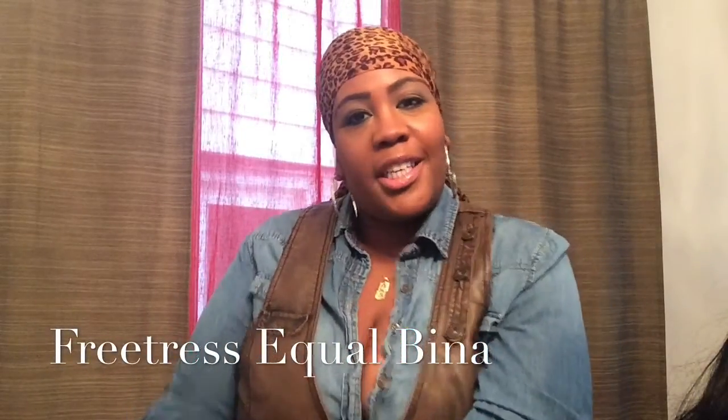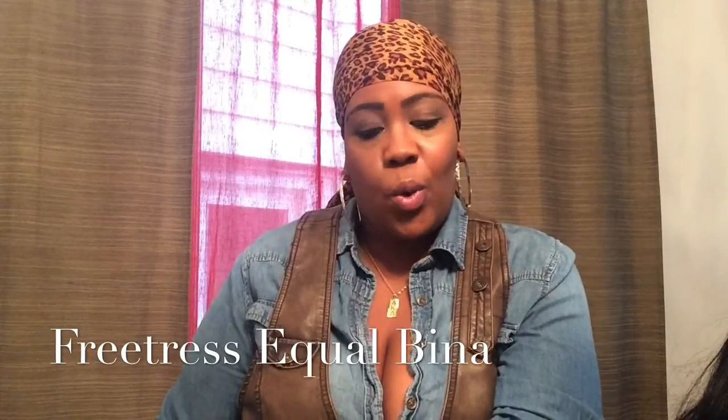Hello YouTube, it's Bodacious Body Brown here. I'm here to give you another hair review. Today's hair that I'm reviewing is Free Tress Equal Wig.